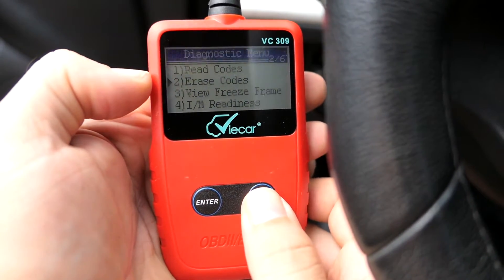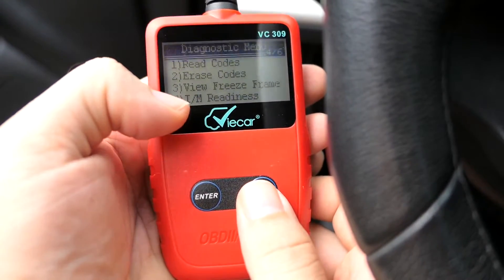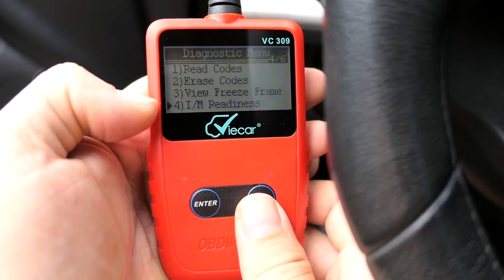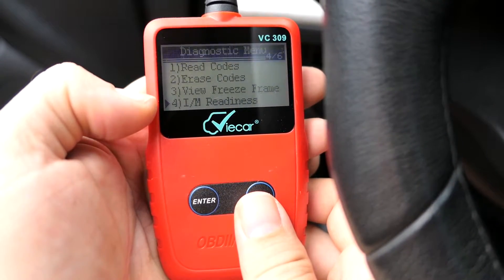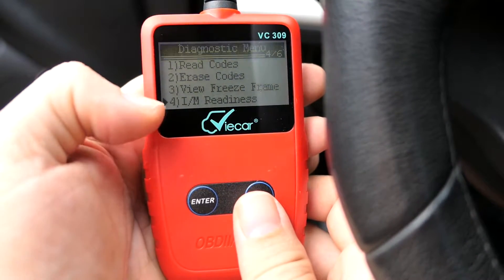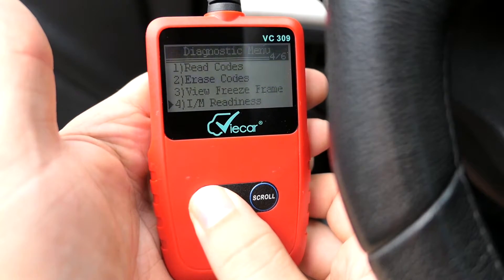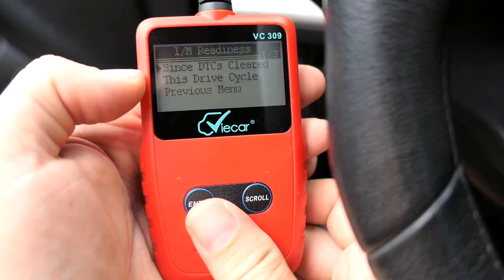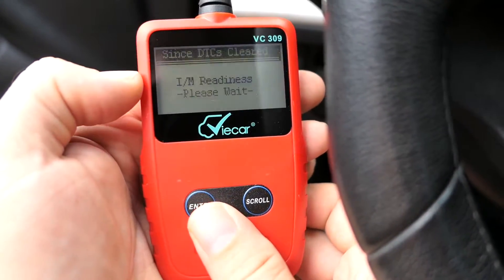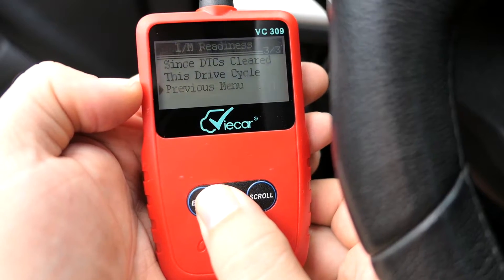If you had a code, you would go down to the second option here to erase the code. This next one looks like it's for emissions readiness. If your state requires emissions testing, you need to know if your vehicle is ready, because they'll plug in something and the car has to have been driven a certain amount of miles. So you can check it here — let's see when the codes were last cleared. It looks like nothing's wrong, so it's ready for emissions.